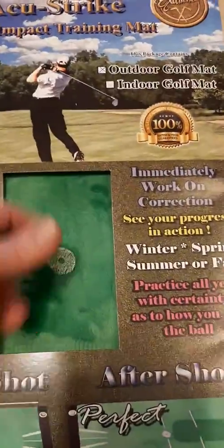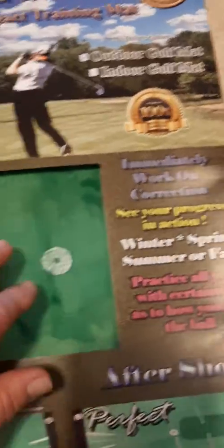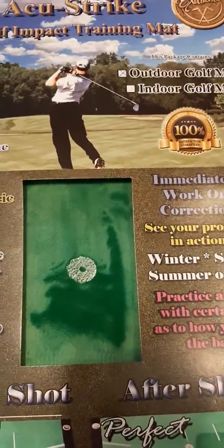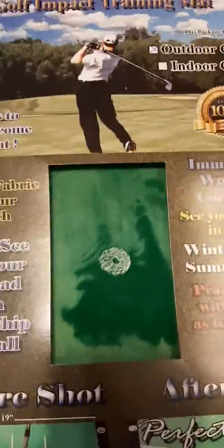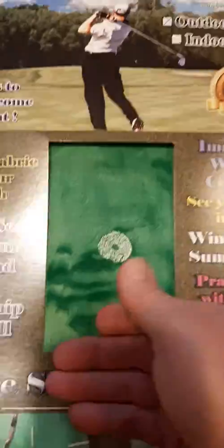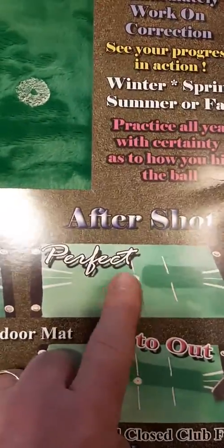A shot shows your clubface — sweet, be clean. In another shot you can actually put your ball right there. And that will show you straight — you'll see right here, in and out, perfect.